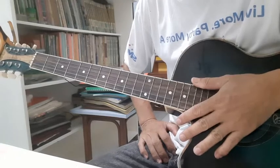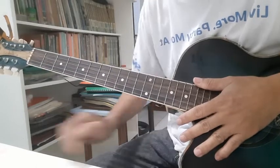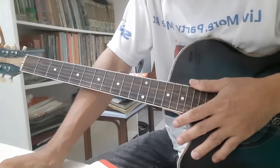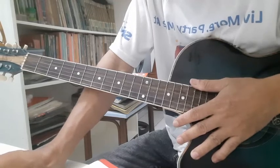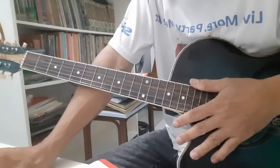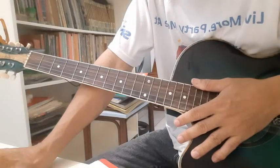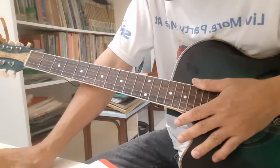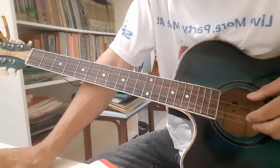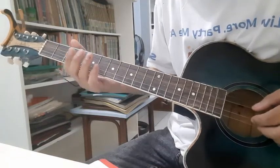Before we go to the first verse, you will notice after the chords there are dashes — a short dash is a four-beat chord and a longer dash will be an eight-beat chord. So we have two different kinds of picking: for four beats and for eight beats chords. For four-beat chords like C9...